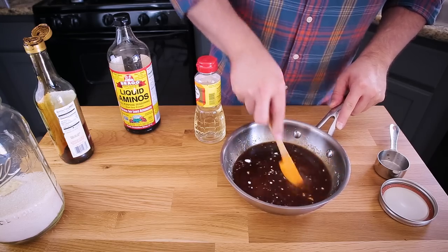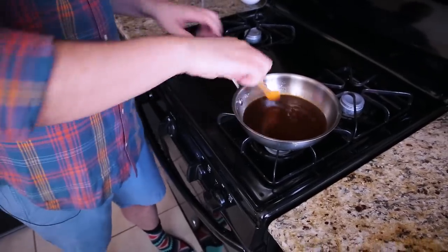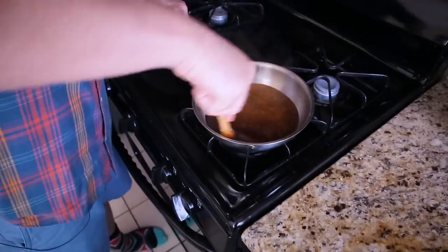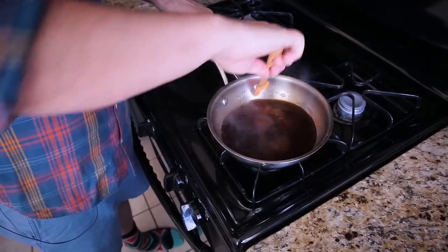I'm going to mix this together and then meet you over at the stove. I'm turning the stove to medium-high heat. The sugar isn't dissolved yet — it's still pretty granular. We want to bring this up to a simmer and watch it to make sure nothing burns to the bottom and that it doesn't boil over, because once it starts to simmer it's going to get a little bit foamy. Once it starts to bubble it'll thicken and clarify a bit — we'll let it go for maybe another minute and then our sauce will be done. I'm going to turn it down to low and let it go for about another minute to help it thicken up and reduce slightly.